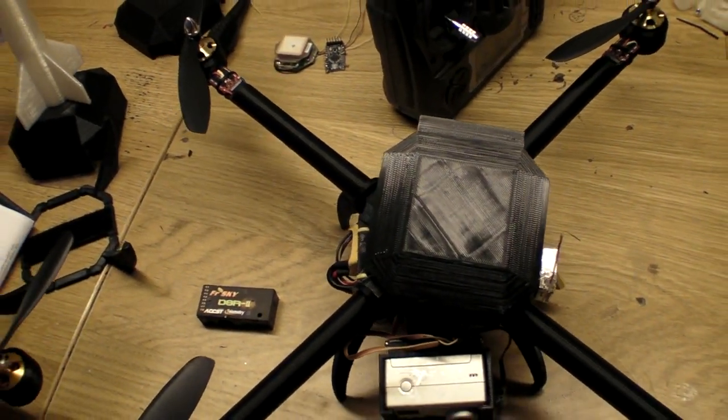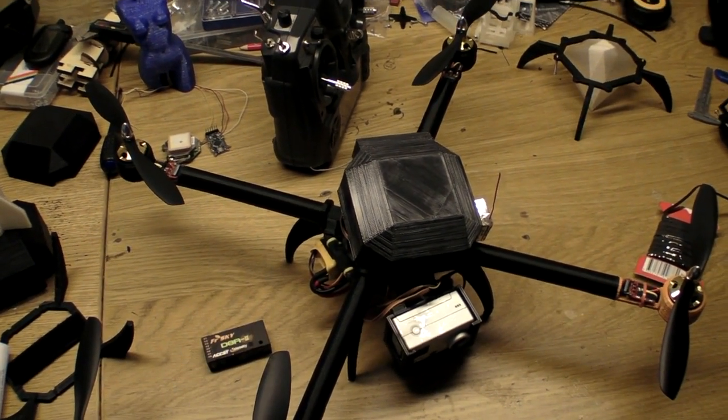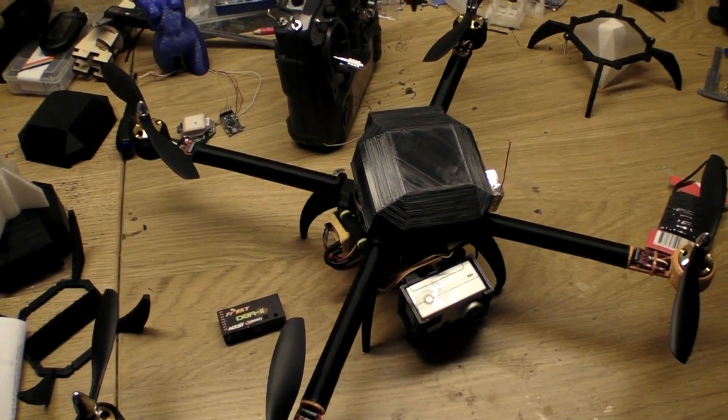For a complete list of all the parts I use in my quadcopter, go to the Thingiverse page — there you will find a more complete list.